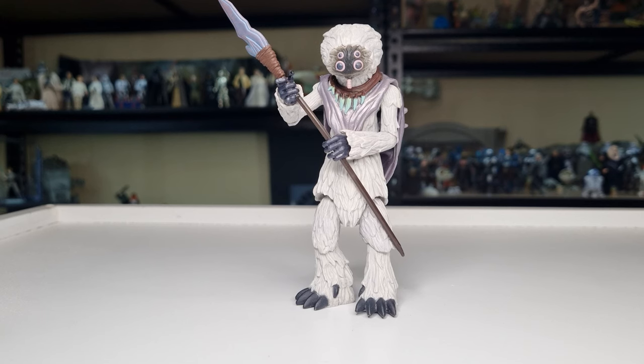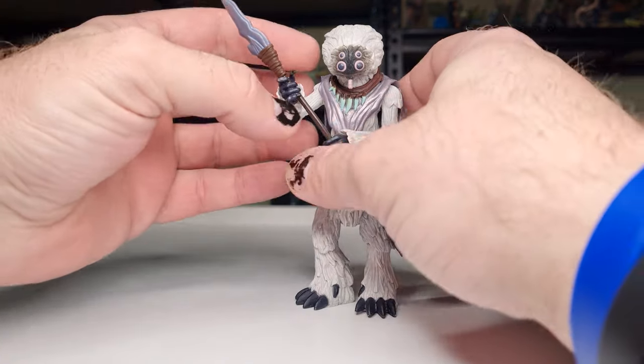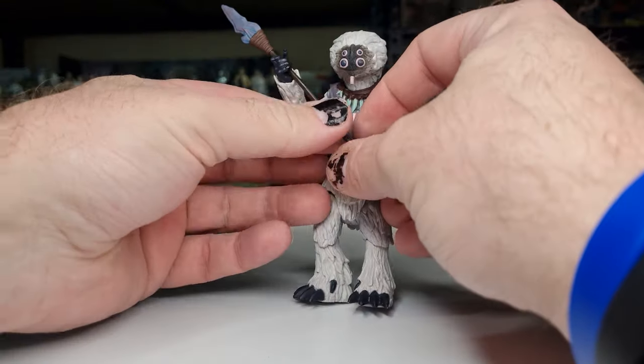No trading cards or packaging for this guy — I've got him just how he is. Really, really happy to have this figure. He's one of the finest. It's what I loved about the Clone Wars line: the weird, the wonderful, the awesome sculpts. The diversity of aliens and alien life. There's just so much that line had to offer. And yeah, this is definitely, definitely a winner in my opinion.